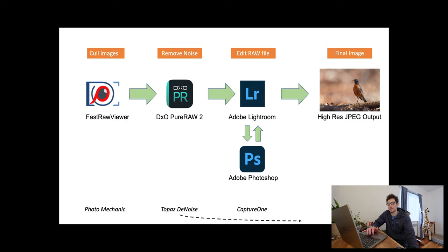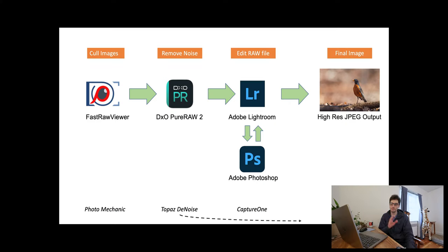After culling in Fast Raw Viewer, I move the images I want to process into DXO Pure Raw 2. It's really great at denoising and slightly sharpening the image. As I've gotten more comfortable using teleconverters on my 300mm f/2.8, I've started using the 1.4x and even the 2x teleconverter more often. DXO Pure Raw has profiles customized to fit the lens, teleconverter, and camera combination, addressing aberrations common to those setups.